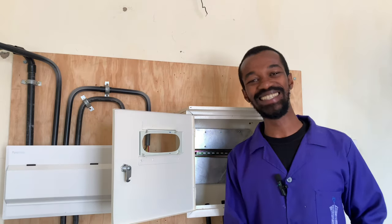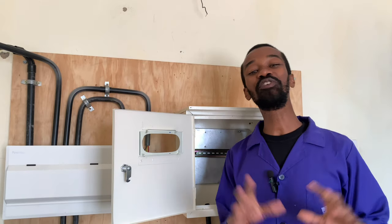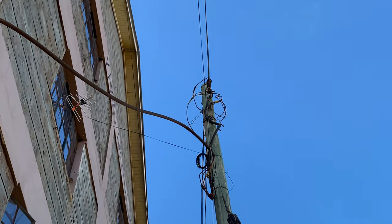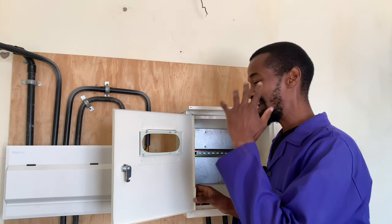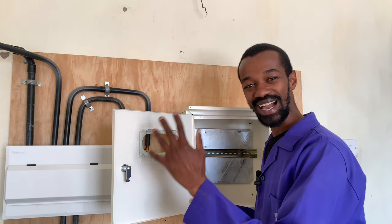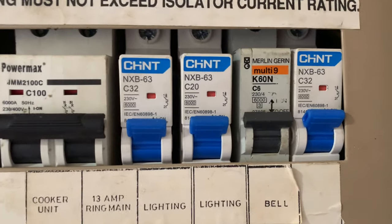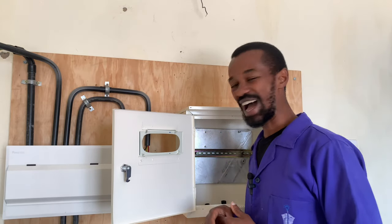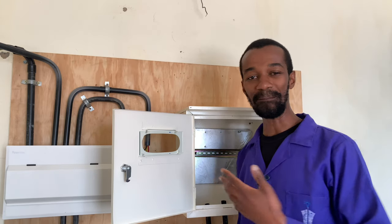Welcome to today's video where we are talking about the meter box. The meter box is very important when it comes to any electrical installation because here is where the power will drop and finally be distributed to the system, either in the house or any electrical installation. Let us dive right in and discuss what is important when it comes to the meter box.